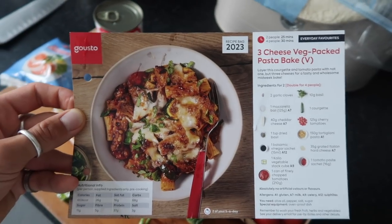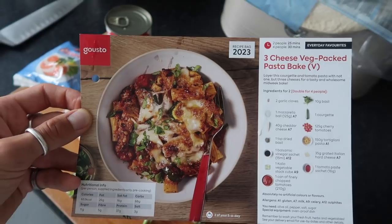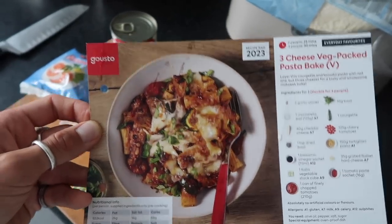So it's day two of our Gusto box and we've got an absolute corker this evening. These are very cheesy meals, so if you're not a fan of cheese this probably isn't for you. But I'm so excited — it's pasta, it's cheese, all the goodness. This is the three cheese veg-packed pasta bake.